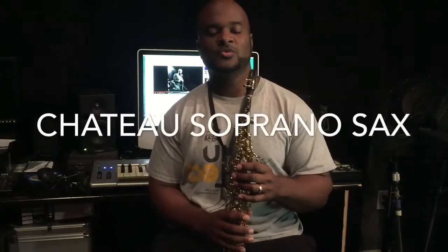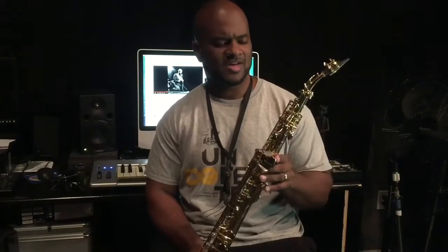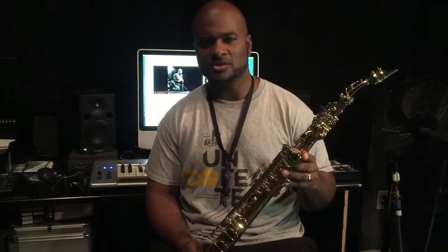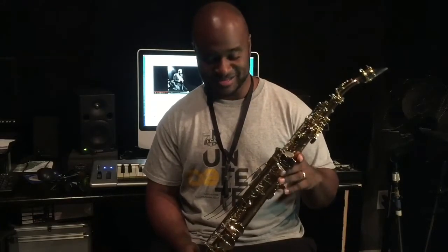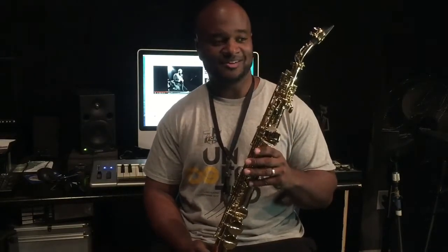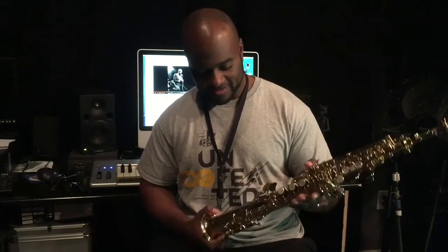Hello everyone, I wanted to do a quick video review on this soprano sax that I've had maybe a year, year and a half or something. I told y'all I've been doing reviews on things that I've had for a while, saxophone-related. So let's talk about it.